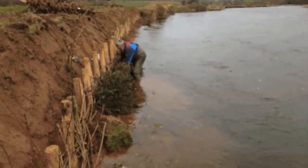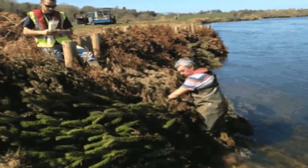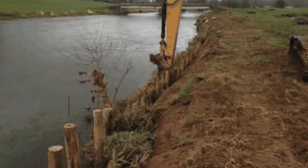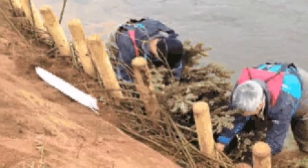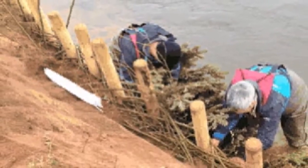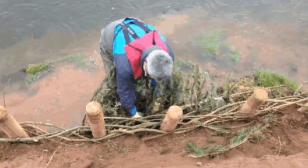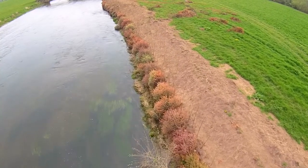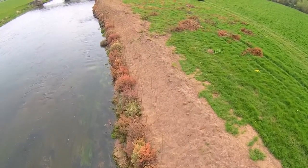At the base of the river bank, where the bed and the bank meet, we're going to put in Christmas trees. What we do is we drive stakes into the bank, we secure Christmas trees along the base of the bank there using either wire or ties — whatever it takes to secure them. What will happen then is when silt comes down the river, it will trap in these Christmas trees and the bank will actually start building up again.